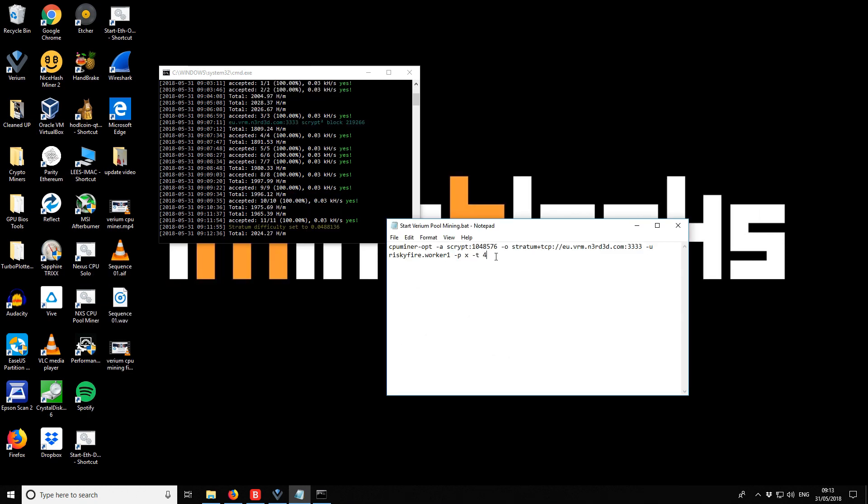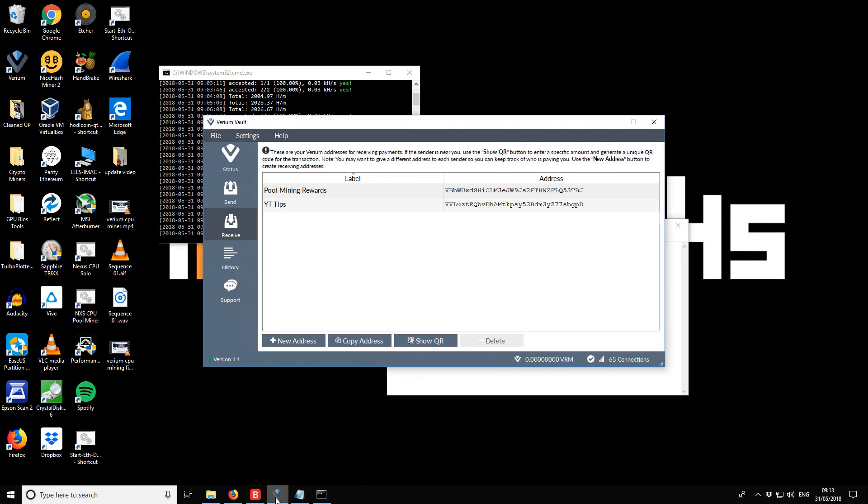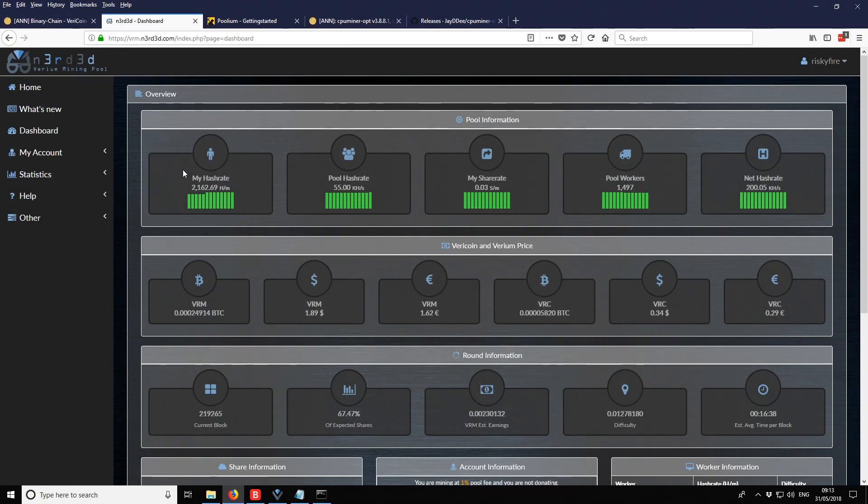The Varium miner has been running for 10 minutes and we're getting just about 2,000 hashes per minute — very similar to the integrated wallet miner. Looking at the pool dashboard, we're at about 2,100 hashes per minute, or 2,162 specifically. So the Varium miner seems to be slightly slower than the CPU Miner OPT version.